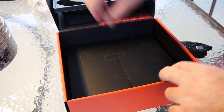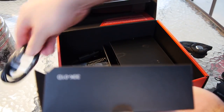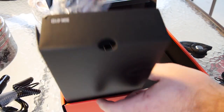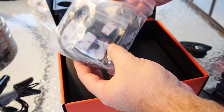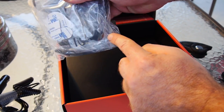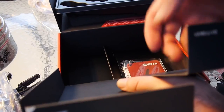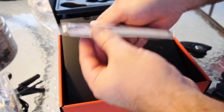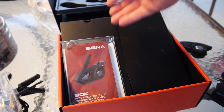In the box is the standard fare — velcro for mounting, speakers, charging cable, car adapter, all your velcro bits, detachable mic, the little surface-mount mic I use, instruction booklet, and a warranty card. That's about it.